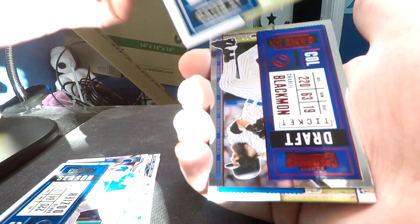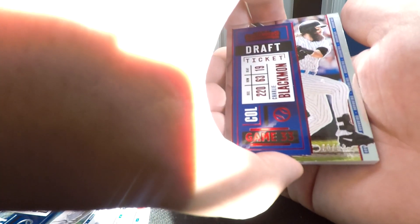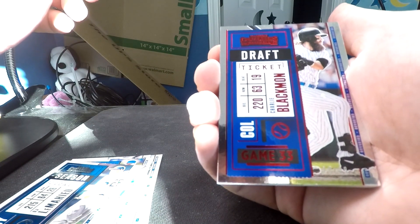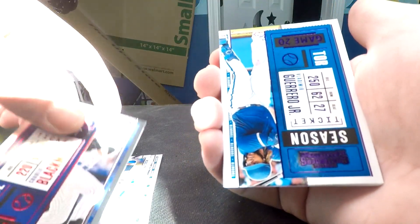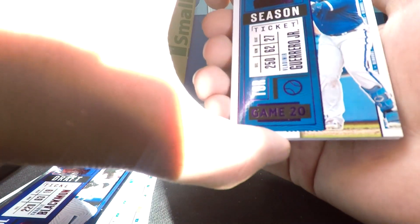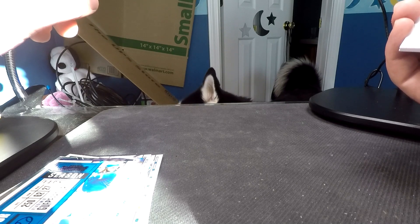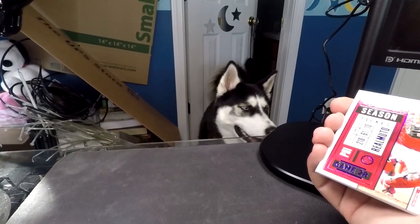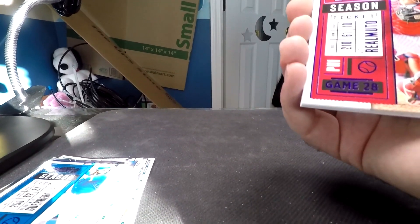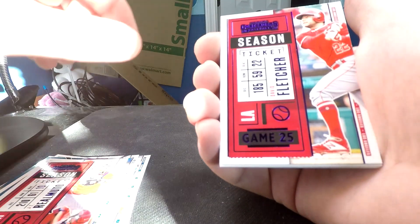There's a DJ LeMahieu. Our first parallel is a red parallel of Charlie Blackman numbered through 99. Our next card is a purple parallel of Vladdy Jr. Aria is making herself noticed once per video. Our next purple parallel is JT Realmuto. And we've got a David Fletcher.